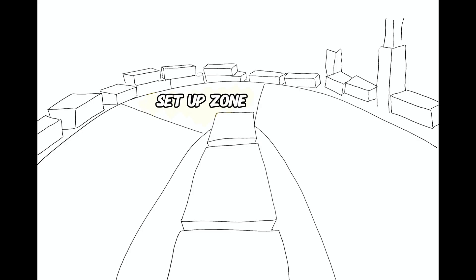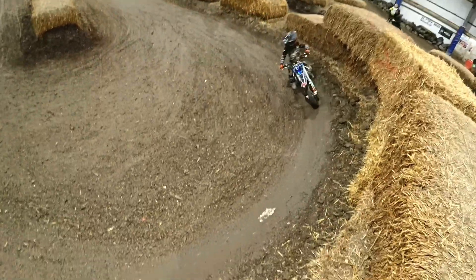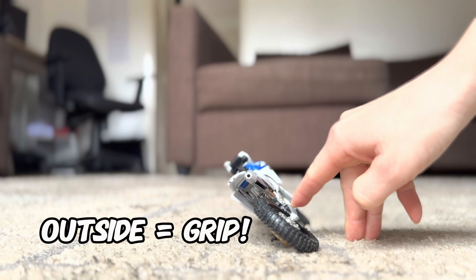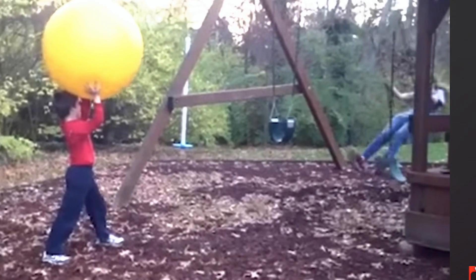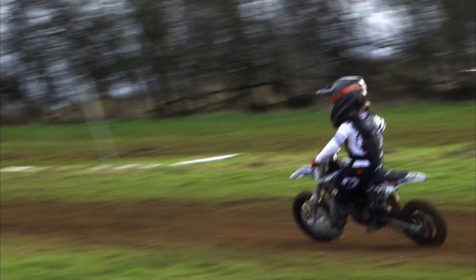Set up zone. This is where weighting that outside peg will give you more confidence to lean your bike and get more speed around the turn. Weighting your outside peg gives you more traction, more grip. Just don't weight the inside peg or you'll hit the floor faster than a kid being hit with a gym ball. You want to transition from standing and braking to sitting and accelerating in one smooth motion.